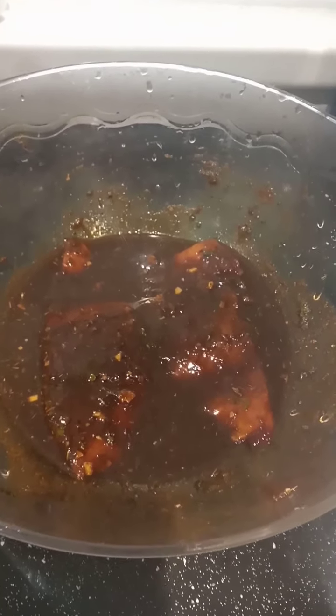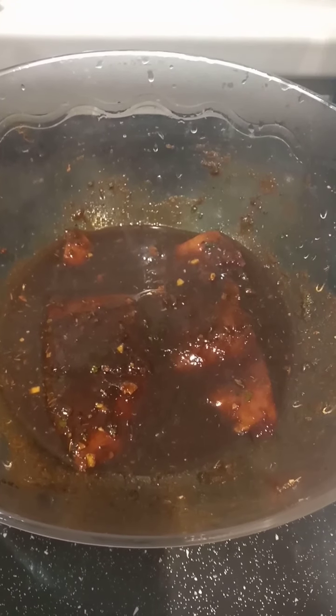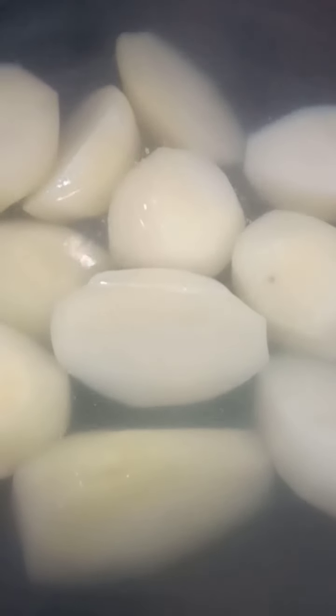As I said, you don't have to use all these fancy seasonings — if you don't have them, you can just use salt, black pepper, and some sweet chili. Now I've put some potato on to boil; I'm gonna mash it to go with my salmon.